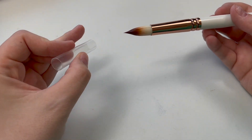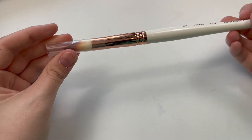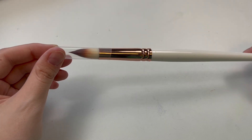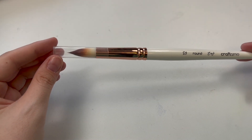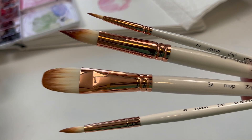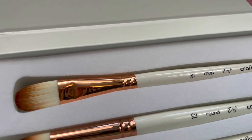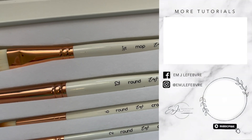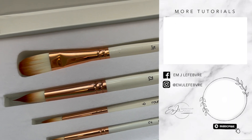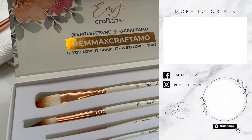If you are traveling with your brushes, you may want to keep that little plastic piece that came with them when brand new — it will help protect the bristles if you put them in a case or traveling bag. Those are all of my tips for taking care of your brushes. Let's make sure our brushes last as long as possible! If you'd like to purchase your own set of the Emila Fave and Craftimo brushes, go to craftimo.com to pick up your own set today.